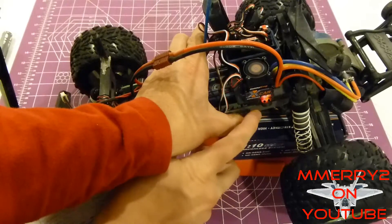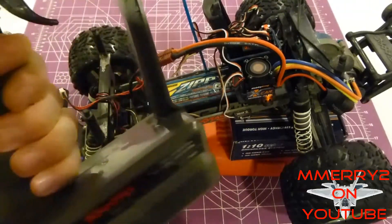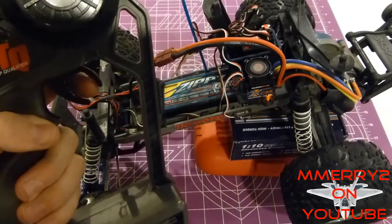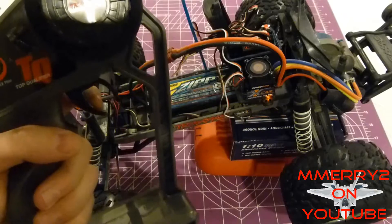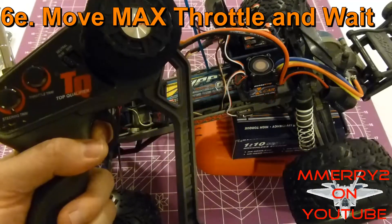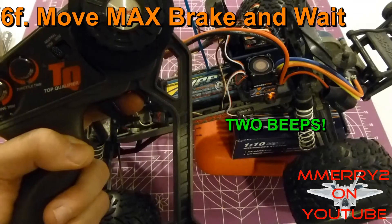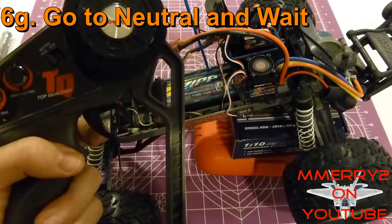Watch the LED — it was red, now it's orange. Let go of the set button. Now with the transmitter, go all the way to maximum throttle, then all the way to minimum throttle/maximum braking, then pause and return to neutral. You'll get a series of beeps for each step. Go maximum throttle — you'll hear a beep. Then go maximum brake — you'll hear two beeps. Let it return to neutral — you'll hear three beeps. We're calibrated now.